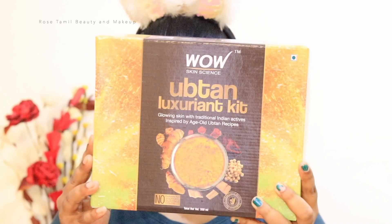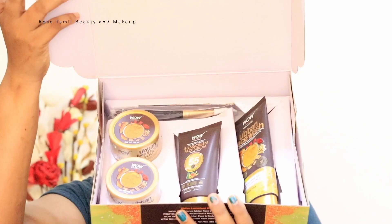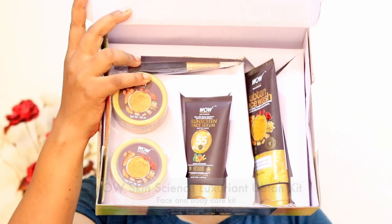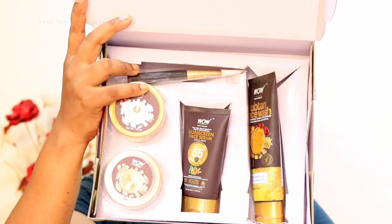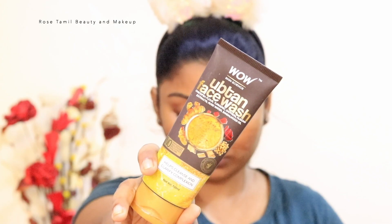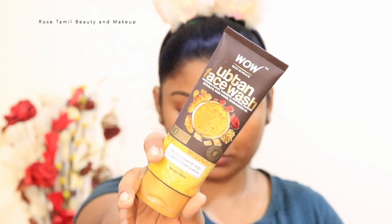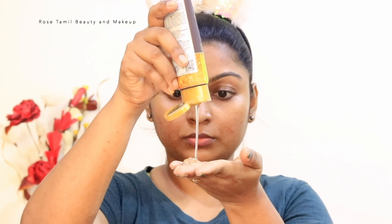Tip 1. We use a superglow kit to make a superglow. We use a Wow Skin Science luxurious kit. You can also use a product in a half a double range. You can also use a product for your body, skin and face. You can also use a facial or body polishing.